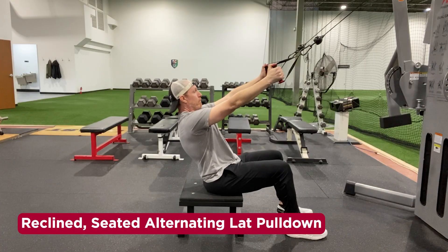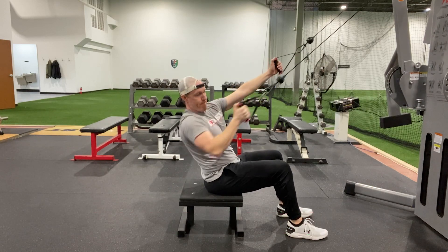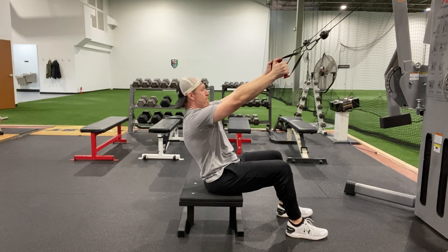This pull-down variation reduces the need for shoulder flexion. Use enough weight to open up the shoulders and create space, but don't go too heavy or you'll compensate.